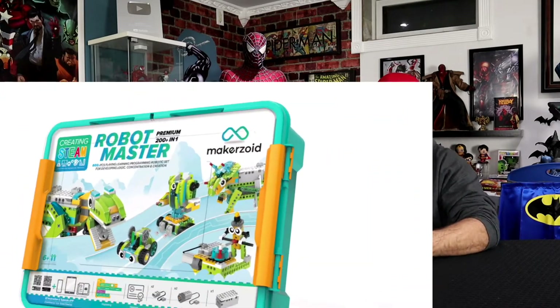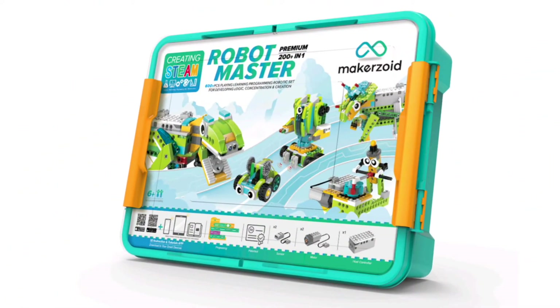A lot is in this box and I cannot wait. If you love to build stuff, if you like science, if you like robots, this is definitely for you and it's right up your alley. Now let's start with the box. Ileana, what can you tell me about the box?